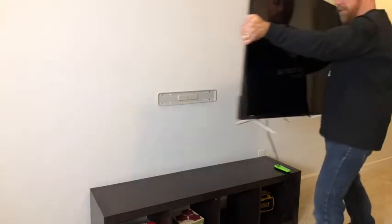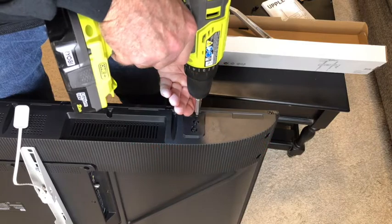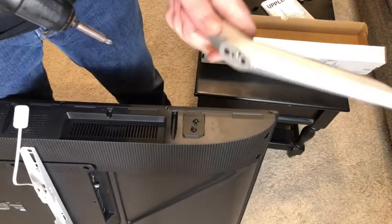Actually, it's not ready for hanging — we're going to take the legs off first. Bonus tip: whenever you're removing the legs of the TV, put the hardware right back in the same hole. You can always find the legs, but you'll never find the hardware.